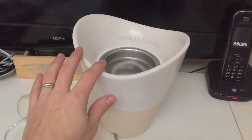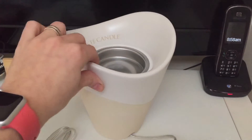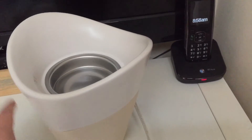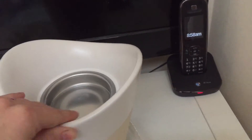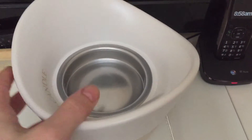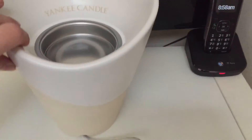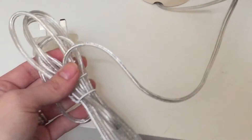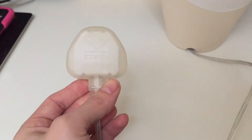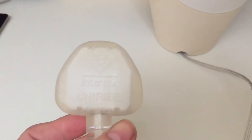This is the unit. It's very heavy, very beautiful, and feels very sturdy. Inside is where you pop your scent. It's got the Yankee Candle branding on it, and it comes with a lead — you've got to plug it in. It's a three-point English socket for this one.